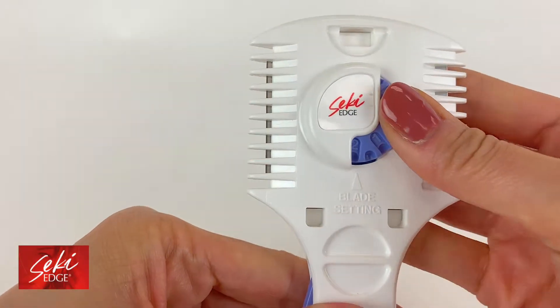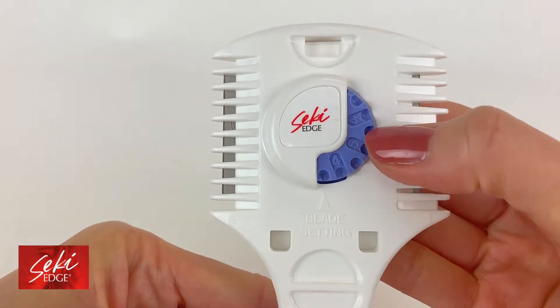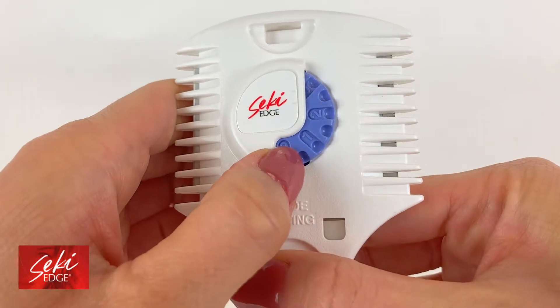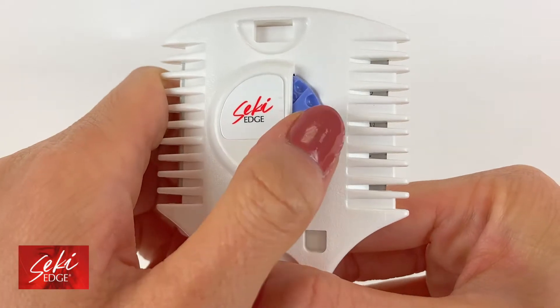You can change the exposure of the blades on each side by rotating the middle dial. As blade exposure increases, it will cut the hair shorter. With less blade exposure, it will leave longer hairs, so the middle dial determines the depth of the cut.